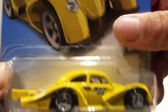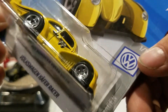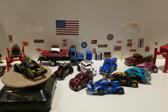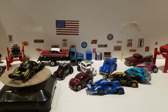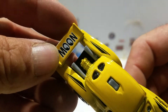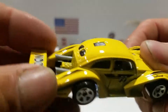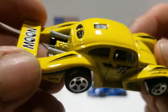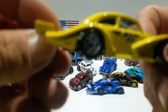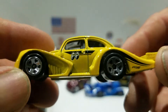Then we got the yellow one — this is one of ten from the Volkswagen series. Pretty much the same deco: moon on there, black plastic base, gray interior with gray exhaust, and deco is pretty much all the same. Chrome hubs on the wheels.